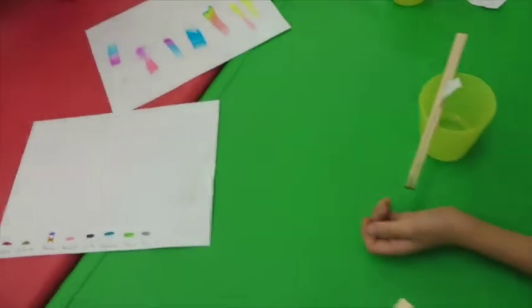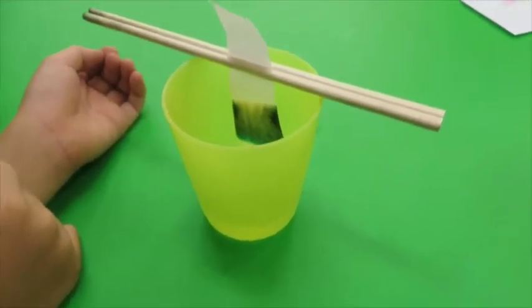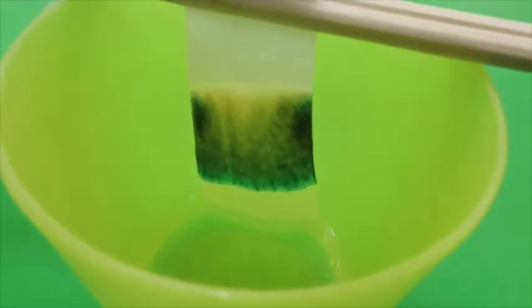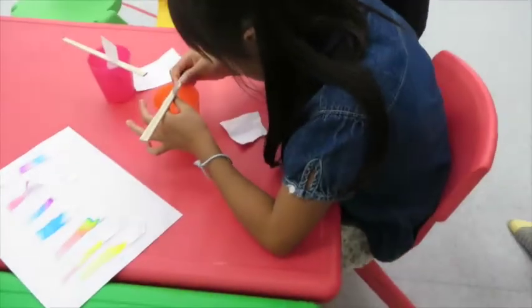Oh, Eito. Look at Eito! Oh, Eito. That's cool. Eito, what color? Eito used black. Look, Eito's has got green and yellow. I told you. You said no one used black.